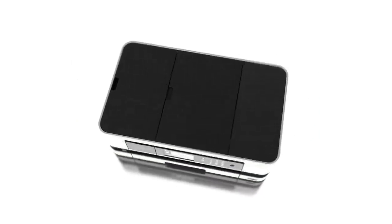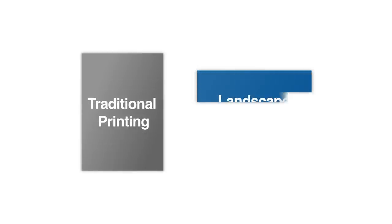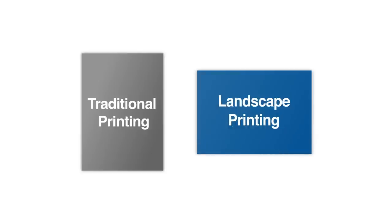One of the first changes we made was the way the printer handles paper. A traditional printer feeds paper in portrait. This device uses our unique landscape printing technology.